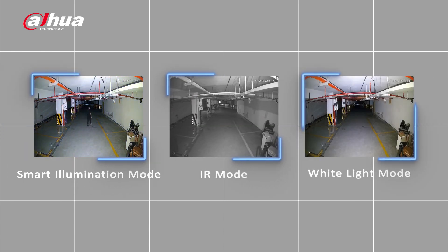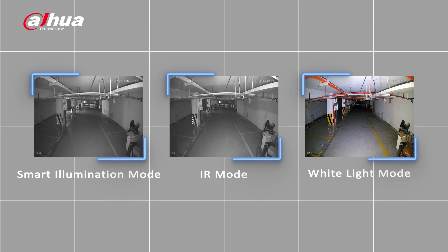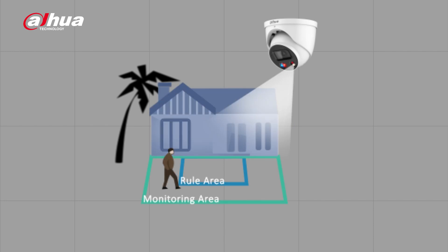Another customizable feature of the camera is the smart dual illuminators. It has three modes: smart illumination mode, IR mode, and white light mode — allowing the user flexibility to switch to different modes to suit different scenes. The smart illumination mode is the default mode. In an environment with low light, the infrared light is active. When a target enters the monitored area, the white light will be triggered and turned on to capture a color image of the scene.